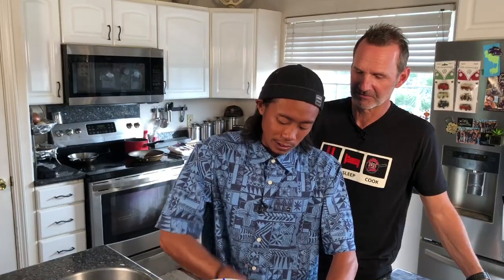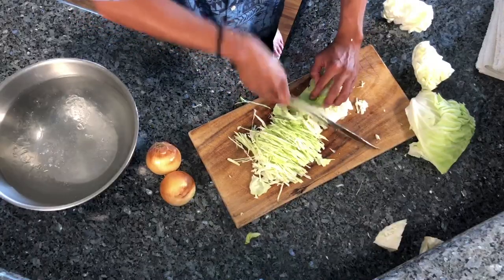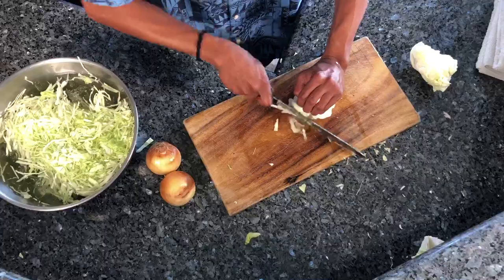How long have you been cooking? Since I got out of high school, but I didn't really get serious into it until I started cooking at a good restaurant. When you're done cooking and all the pressure is off, you just soak it all in and you got compliments coming left and right. So I'm getting my cabbage and putting it in ice water to shock it and crisp it up.